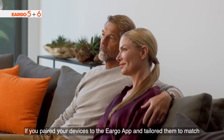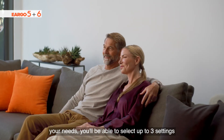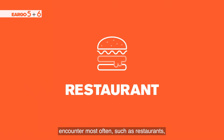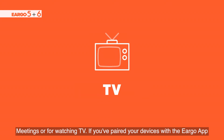If you paired your devices to the Eargo app and tailored them to match your needs, you'll be able to select up to three settings that match your listening preferences in the situations you encounter most often, such as restaurants, meetings, or for watching TV.